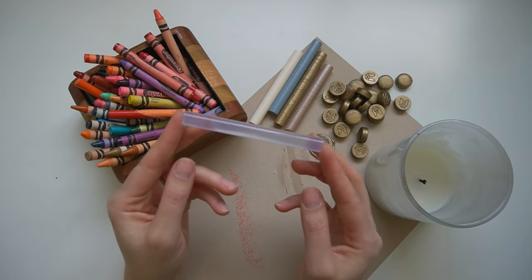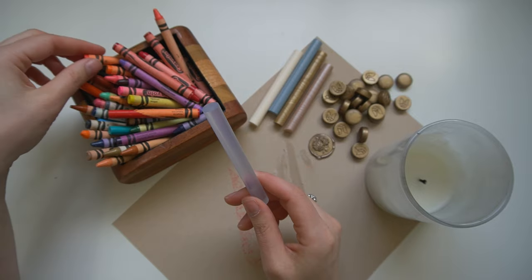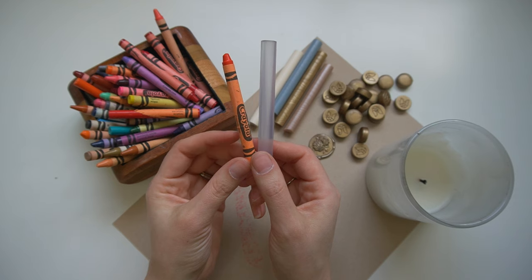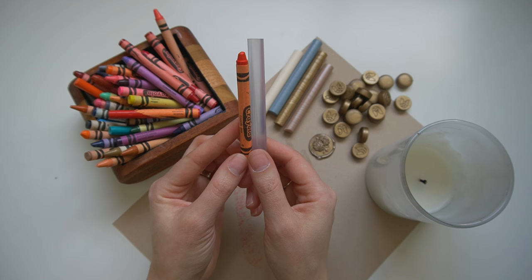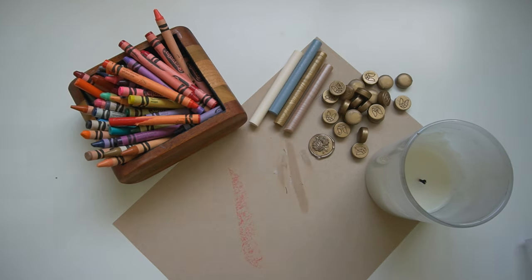You can also use a traditional hot glue stick. I haven't found it to be quite as strong as sealing wax, but I've heard from some of you that mixing a crayon with a glue stick can give a fun colored effect. I haven't personally tested that yet, but if you'd like to see me test it out, let me know in the comments and I'll make that happen.